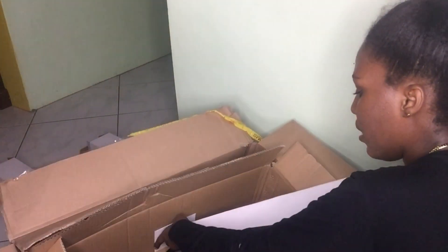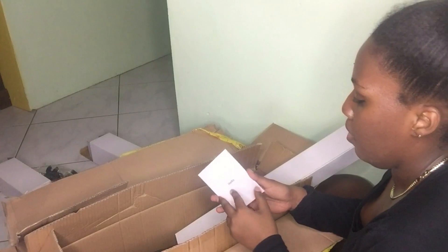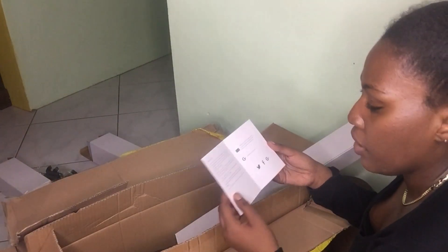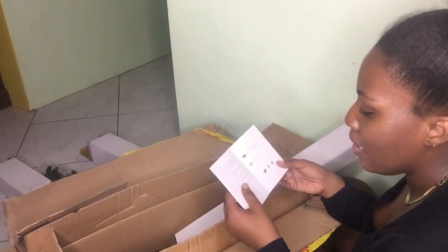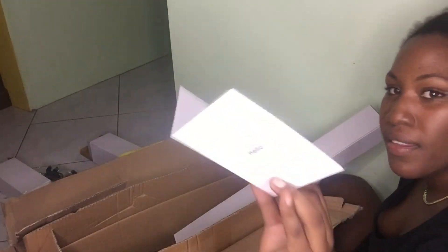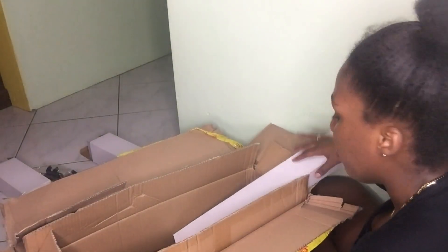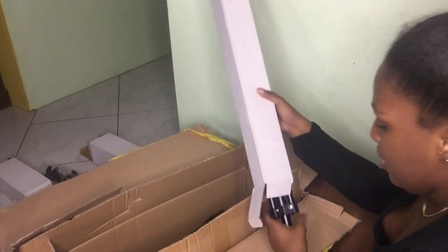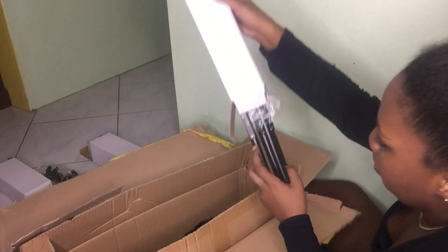Oh, there's a card! It says 'Hello,' and at the back it says: 'Mr. or Mrs., I would like to thank you for choosing Raleno products. Our team has been committed to providing high quality and attentive service.' I really like that they include these little cards — I love when companies do that.